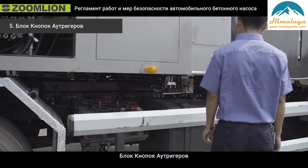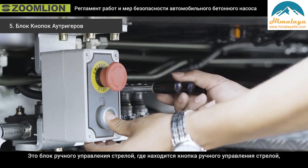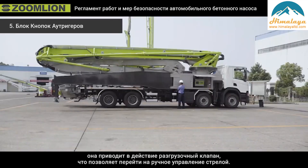Fifth, the out-trigger button box. There is a boom manual control button next to the manual control handle. It powers the unloading valve and enables boom manual operation.